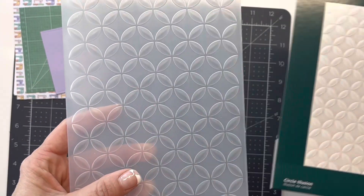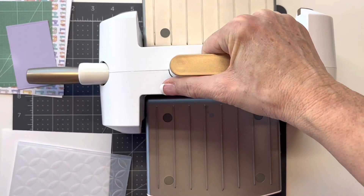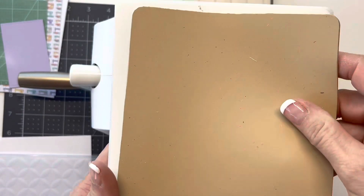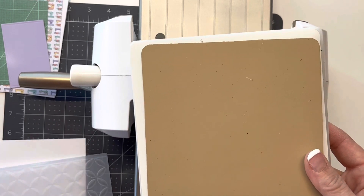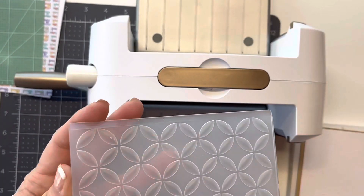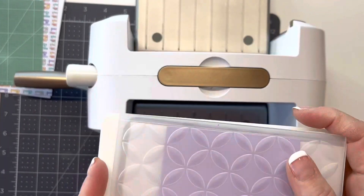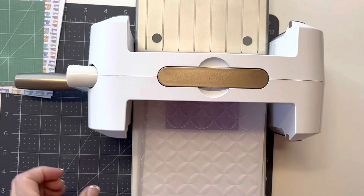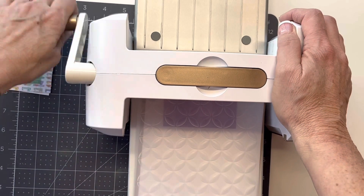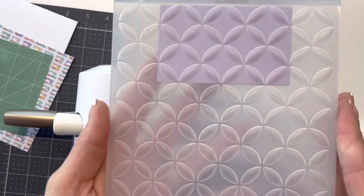I'm getting my die cutting machine and running it through with the platform and a mat that comes with it. I actually need a piece of cardstock for a shim, then I'll lay my embossing folder with my paper and run this through a couple times. These 3D ones — the actual embossing plate that comes with it doesn't quite work, and I don't have the universal plate system, so I just wing it and put an extra shim in there. I think it should be enough, but if not we can add another sheet of paper.